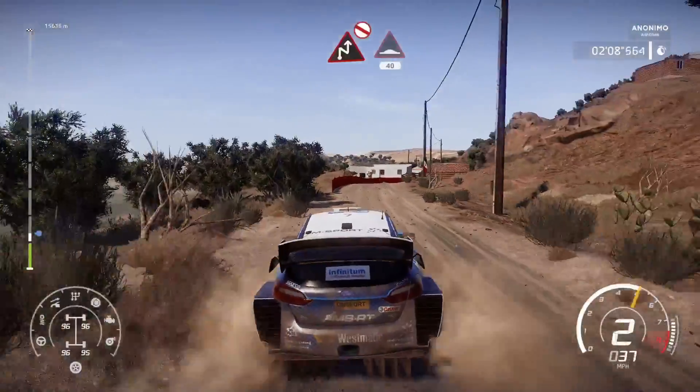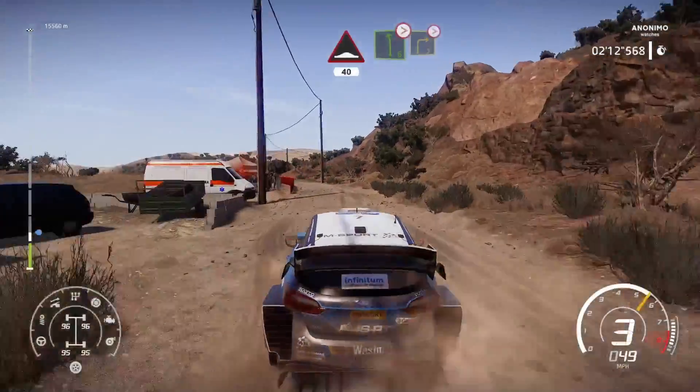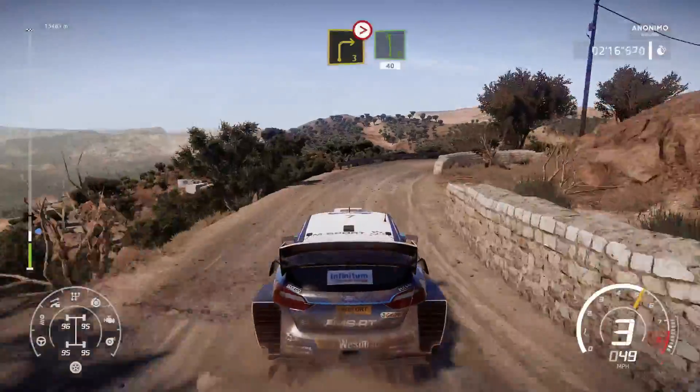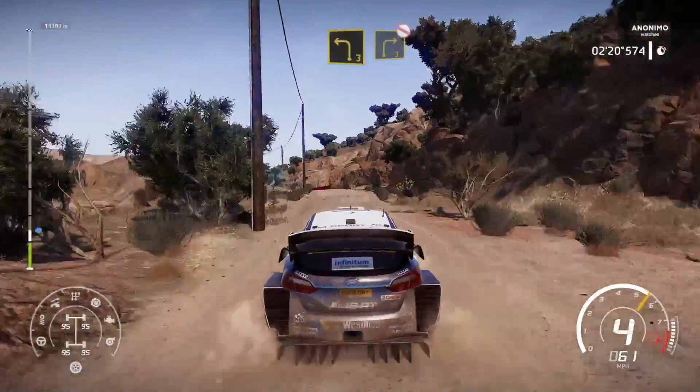Chicane right, don't cut, into bump, 40. And left 6, tightens, break into right 3. Tightens 2, don't cut, and left 6, 40. Left 3, into right 3, don't cut, and break.